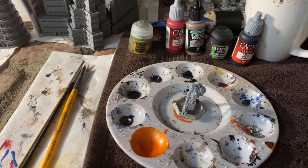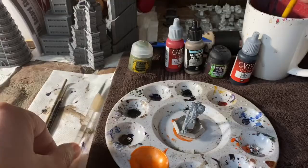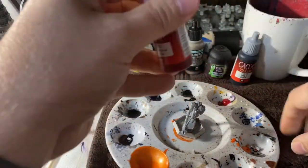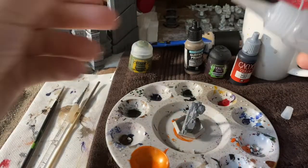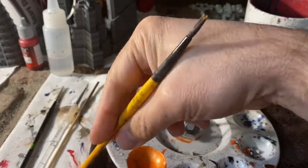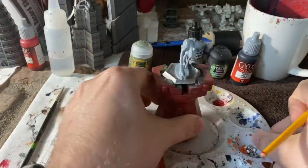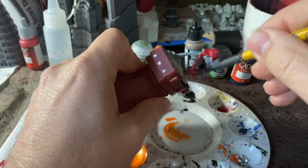Welcome Battletech enthusiasts. Today we're going to paint House Kurita, specifically the LCT-1V Locust — that is the OOP unseen version. This mech came pre-primed gray from eBay, but it was really just a poor quality priming job. I'm just going to live with it and run with it. It's also missing its arm pods, so it's seen better days.